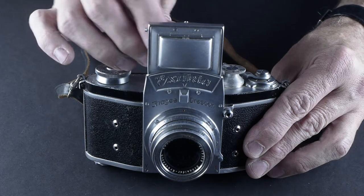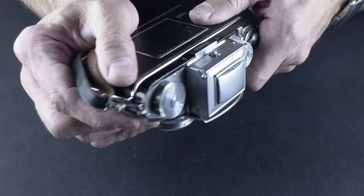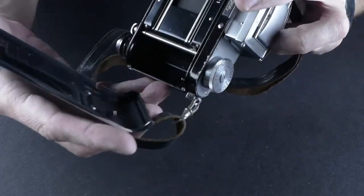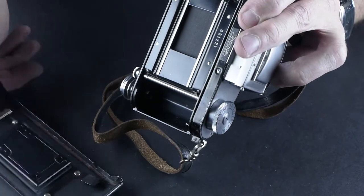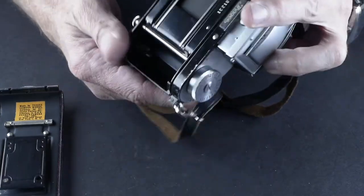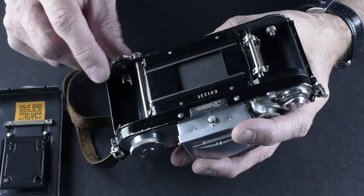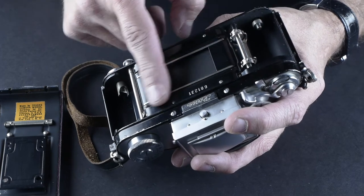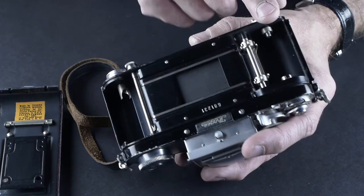We'll close this up and then open the back. You press this thing down and you pull — the whole back comes out. You can set it down and try not to lose it. Your film goes in on the right side, and then you bring it across through these sprockets, across the film plane, and then you'll notice there's a take-up spool missing.